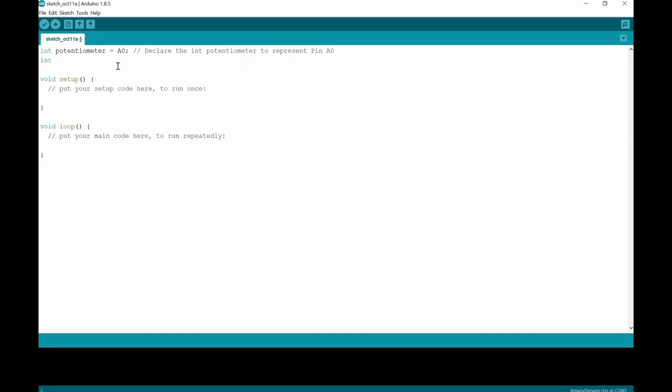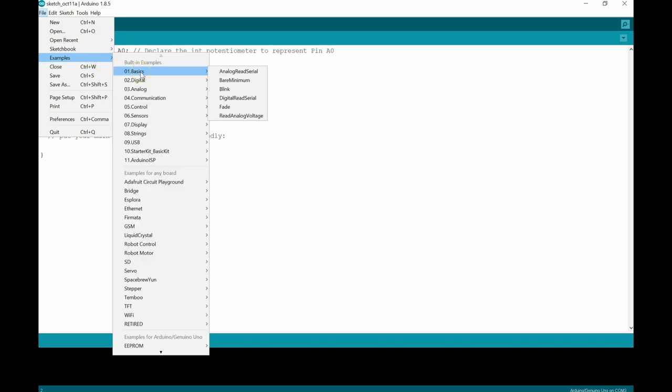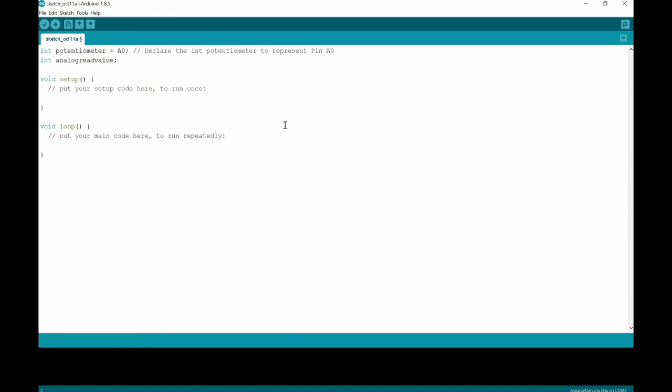The other integer I'm going to make is analogReadValue. If you go to File > Examples > Basics, you'll find the Read Analog Voltage example — you can open it and compare. They use sensorValue there, but since I'm using a potentiometer, I'll use the term analogReadValue. I'm going to make that an integer value, and I'll add a note that I am declaring analogReadValue as a variable.